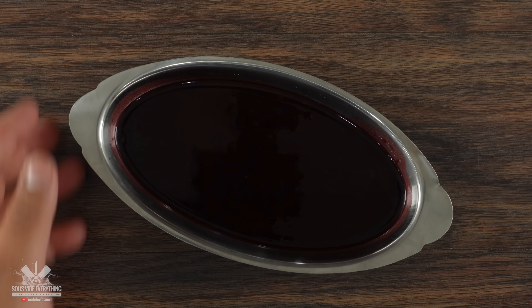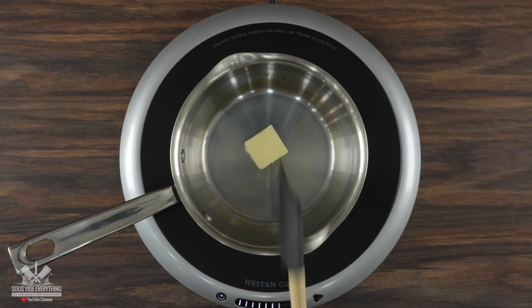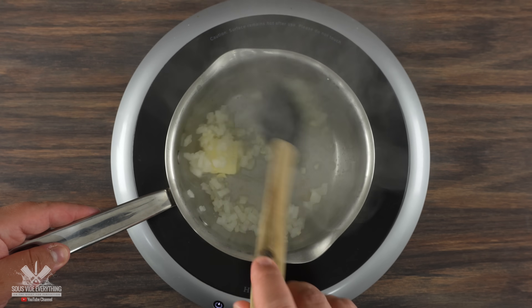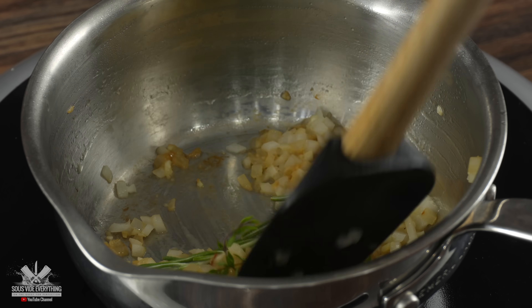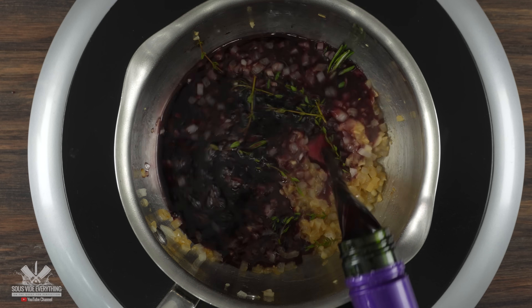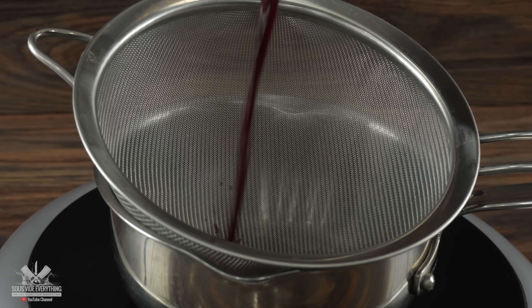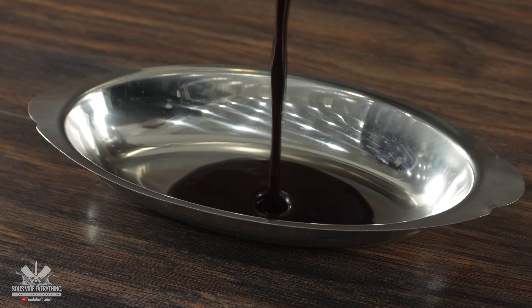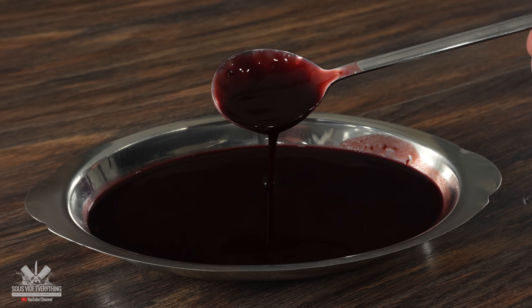Now we have to have a sauce — a red wine reduction. I started with a good amount of butter followed by onions, mixing until I got a little color. Then I added rosemary and thyme, mixed a bit more, and added the red wine. Bring it to a simmer until it reduces by half, then strain it and let it reduce a little more. In the end we have a beautiful wine reduction sauce, perfect to go along with our Wellington.